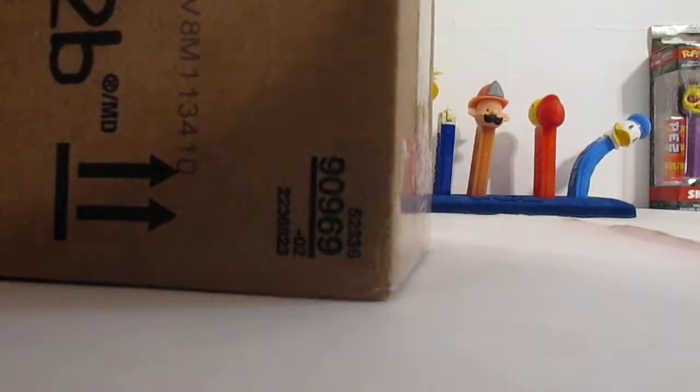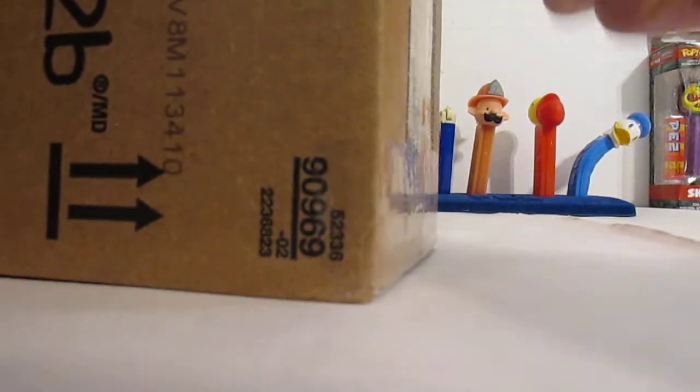I've been waiting for this box. This is gonna be so much fun. What's really going on Pez Collecting fans? Josh the Pez Guy here on the Pezbook Channel.